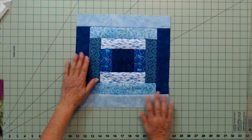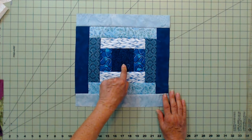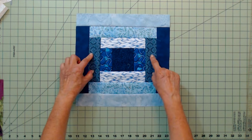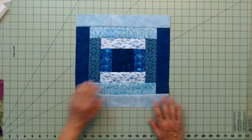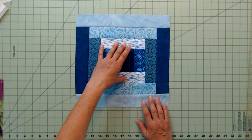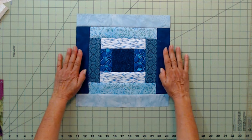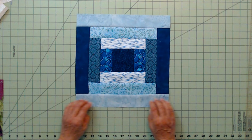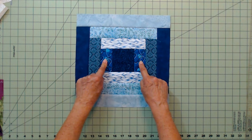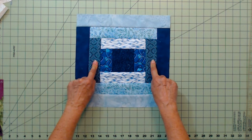Here's another block — also a log cabin. It starts in the center; you add these two, then these two. This one is called courthouse steps, where you start with the center and just work your way out, round after round. I matched my fabric so you could see how I added these pieces together.